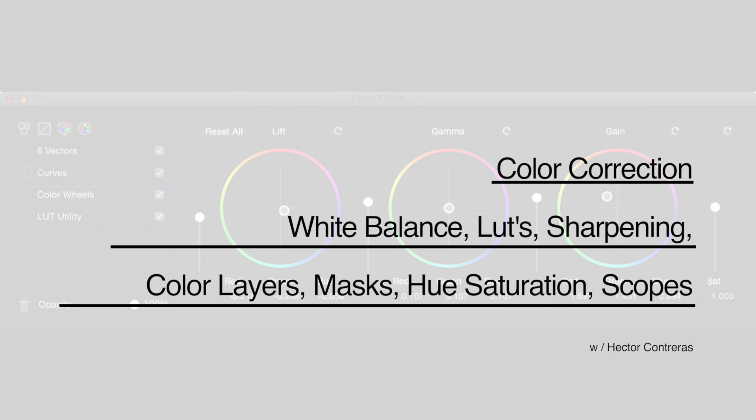Hello everyone. Today we'll be going over color correction, which is an umbrella term for many things. Today's lesson will focus on the use of white balance, LUT applications, the sharpening of an image, several layers of color, the use of a mask, the use of hue saturation, and scopes.